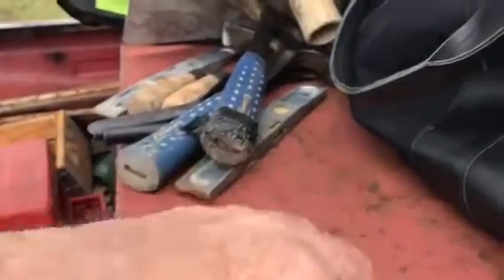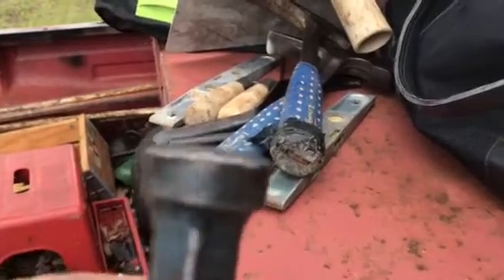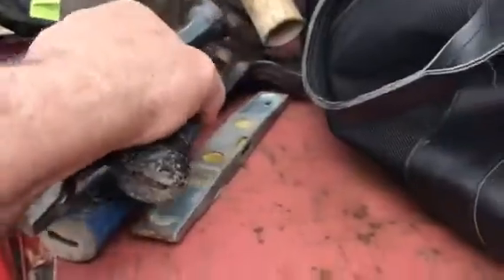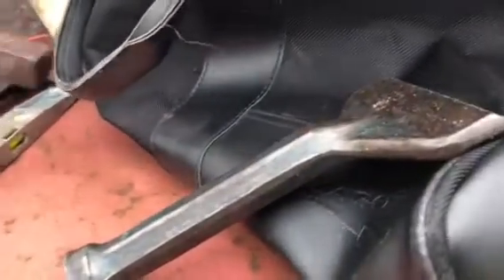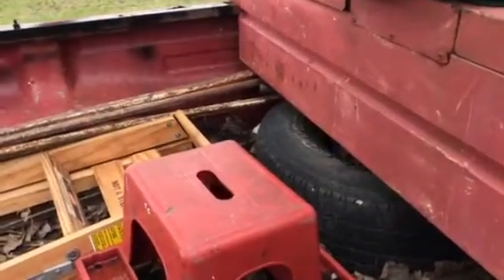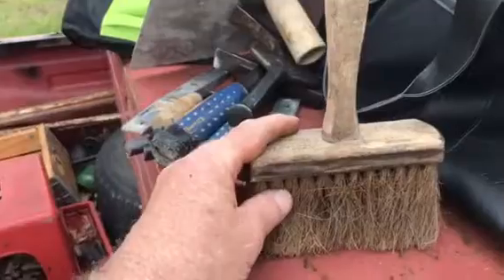The thing you want to watch is when the ends get mushroomed out like this — this needs to be dressed on a 45-degree angle. Otherwise you can have a chunk come off, because when you strike with one of these mason hammers, you can break off a chunk and get hit by it. A friend of mine had his eye destroyed by a chunk of steel from one. I also carry a broom for sweeping joints.